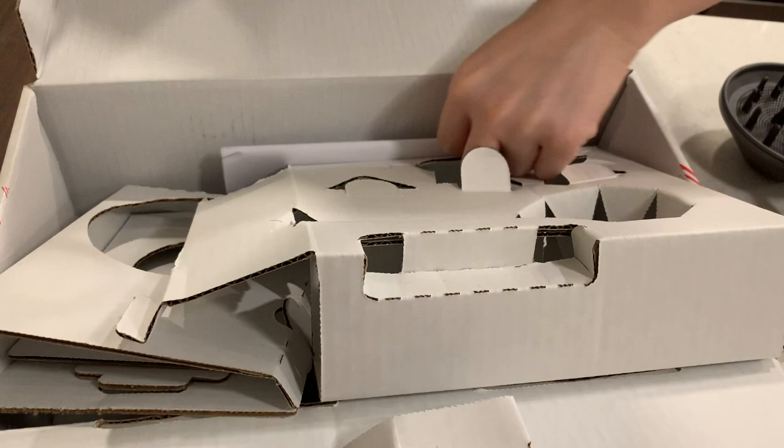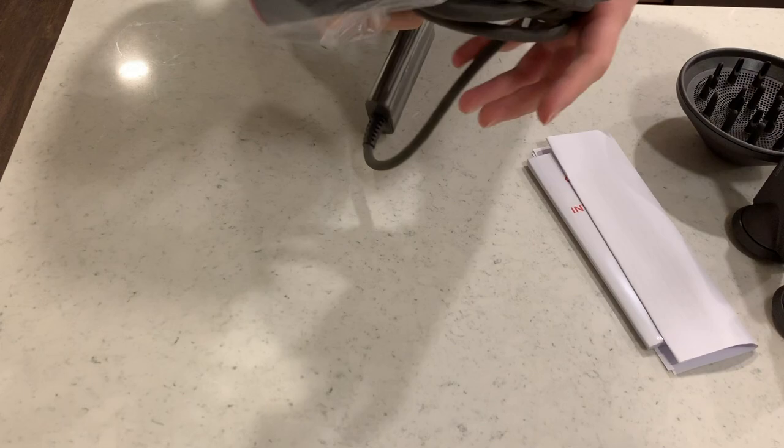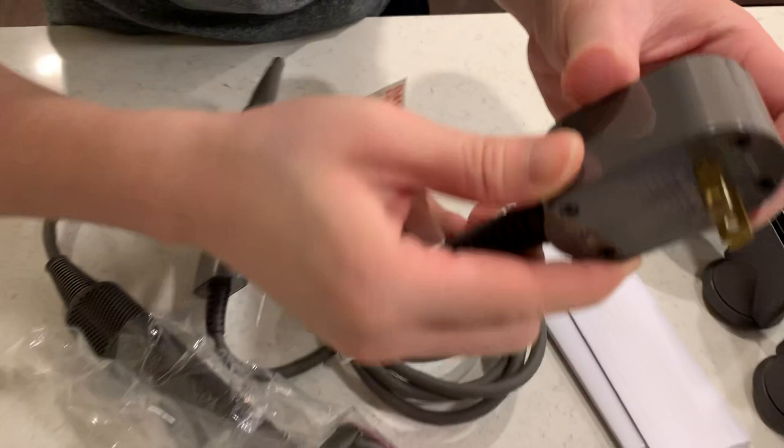There's the power cord. Let's take a look at this because I know a lot of people may be interested in it. Outside of that, that looks to be it — oh wait, there's also documentation. We'll take a look at this in a little bit.